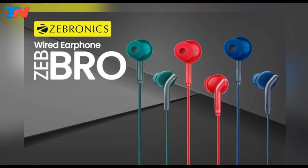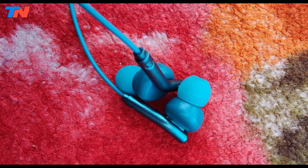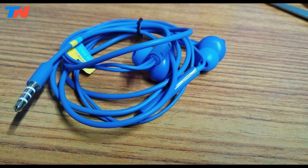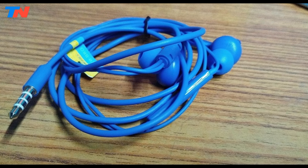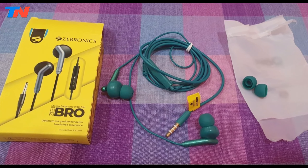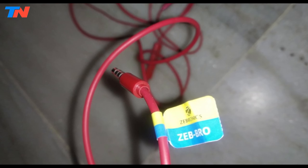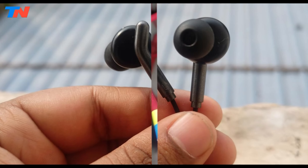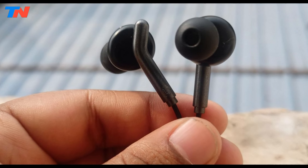The Zebronics Zebro offer a delightful listening experience with a focus on comfort and quality. Featuring a sleek and stylish design, these earphones are equipped with a robust and durable cable, ensuring longevity. They are lightweight, making them ideal for extended use without discomfort. In terms of audio performance, the Zebro earphones boast 10mm drivers that deliver rich and immersive sound quality, characterized by a frequency response of 20Hz to 20kHz, an impedance of 16 ohms, and a sensitivity of 105 decibels.